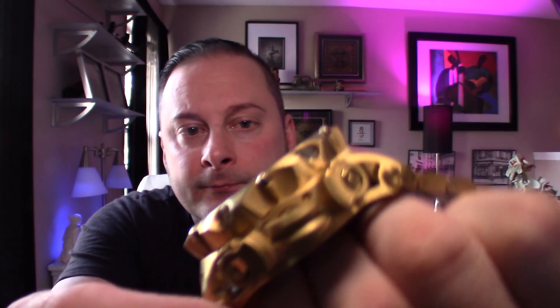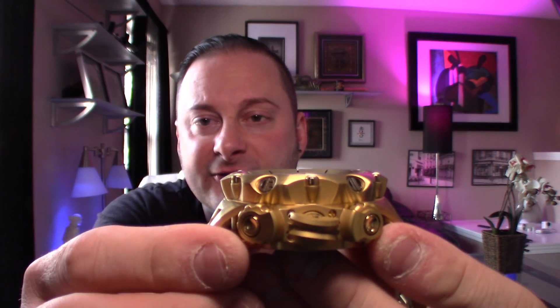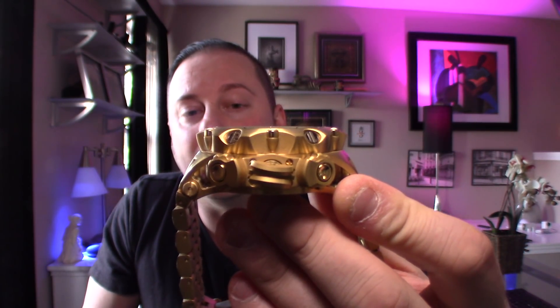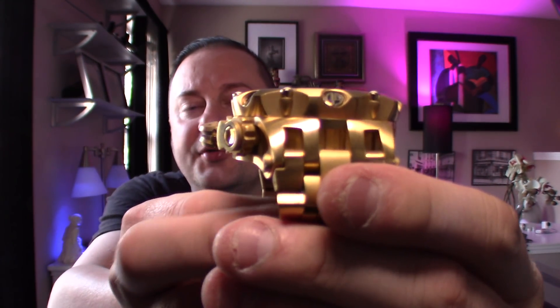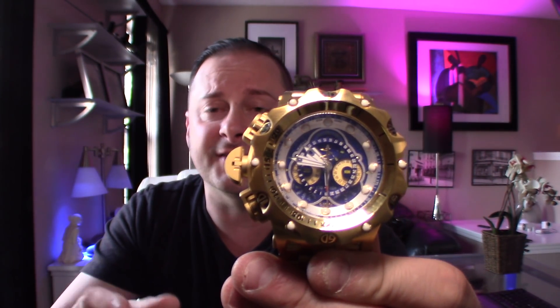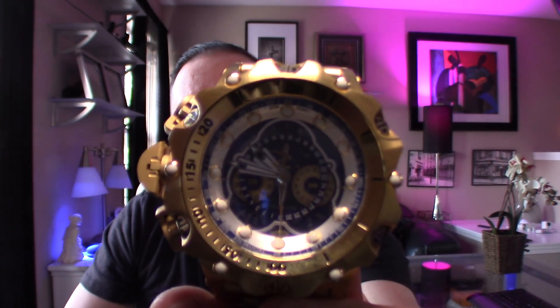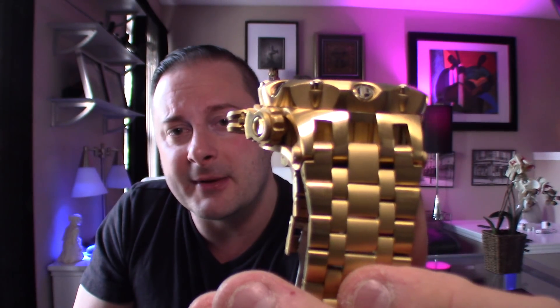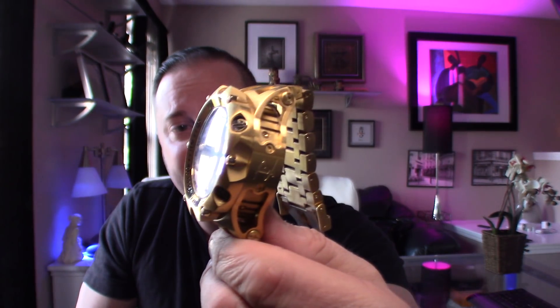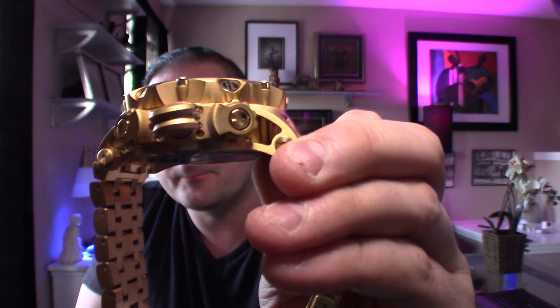So back to the watch — huge, chunky watch. 52 millimeters in case diameter, I believe you're pushing about 23 millimeters in case thickness. This thing stands up on the wrist. It weighs about a pound — most of these reserve timepieces in this large chunky design weigh about 14 to 17 ounces, depending on how many links you take out of the band. I have a seven-inch wrist so I have to take quite a bit of links out, but if you're a bigger guy, I think it'll take up to about a nine-inch wrist.